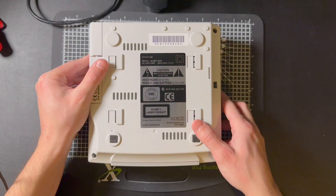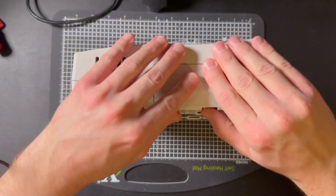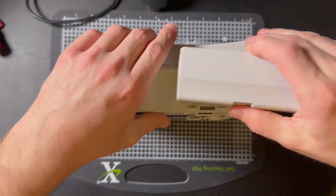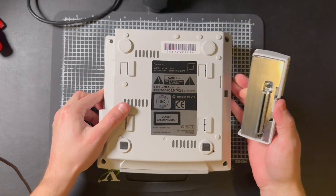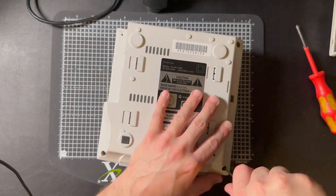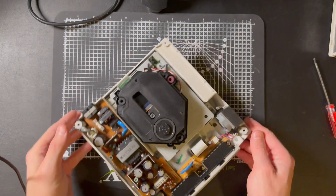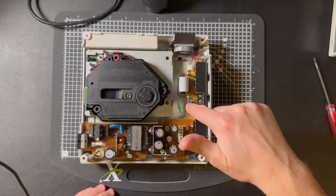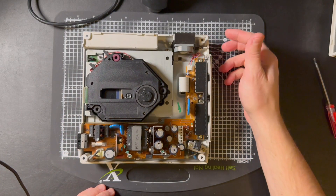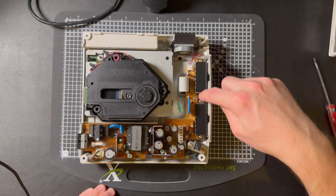To disassemble, there are four screws on the bottom, with one hidden under the expansion port. Once you're inside, you'll see the old battery — it has a blue cover on it, so we need to get under there by taking out the four screws on the controller ports.